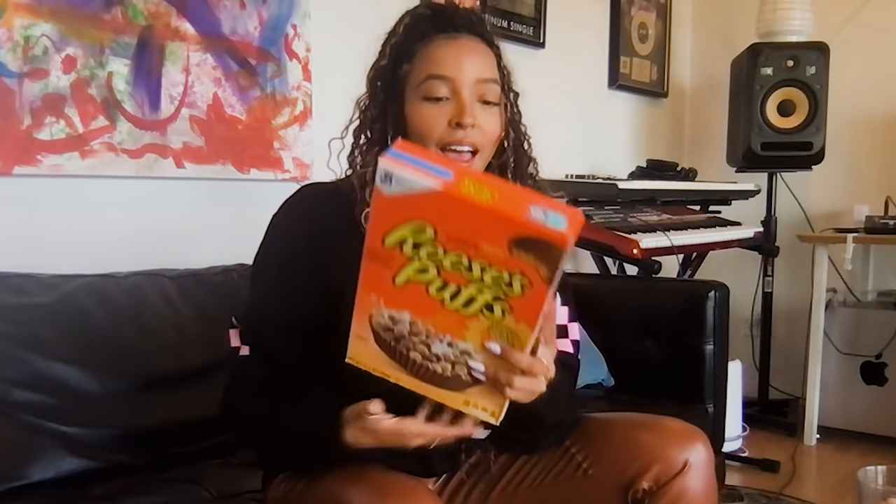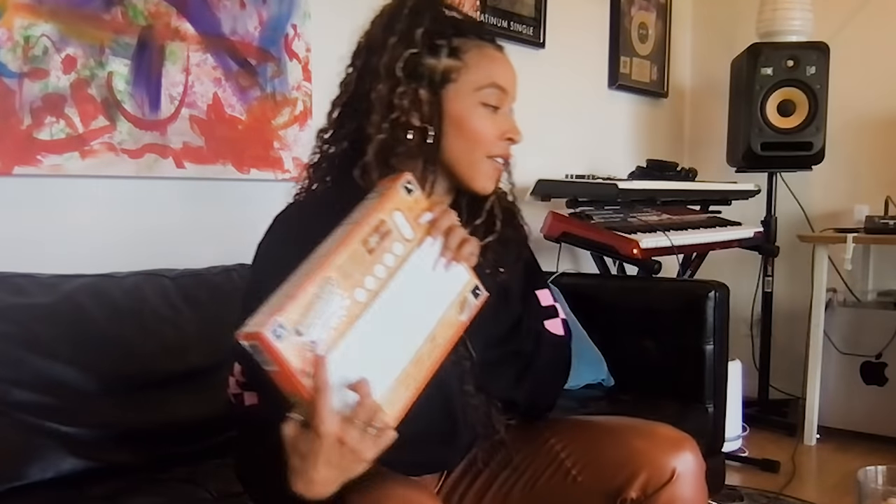Hello everyone, I'm Tinashe and I'm so excited to be here today with Save the Music to teach you how to use these amazing Reese's Puffs boxes. On the back of them they have the chocolatey bass synth, the creamy lead synth, and the crunchy drum machine. All you need is the cereal box and your phone to get on the app and produce a beat.